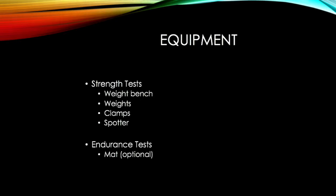Equipment needed for these assessments includes a weight bench, weights, clamps, and a partner to use as a spotter. For the push-up tests you could also use a mat, which is optional.